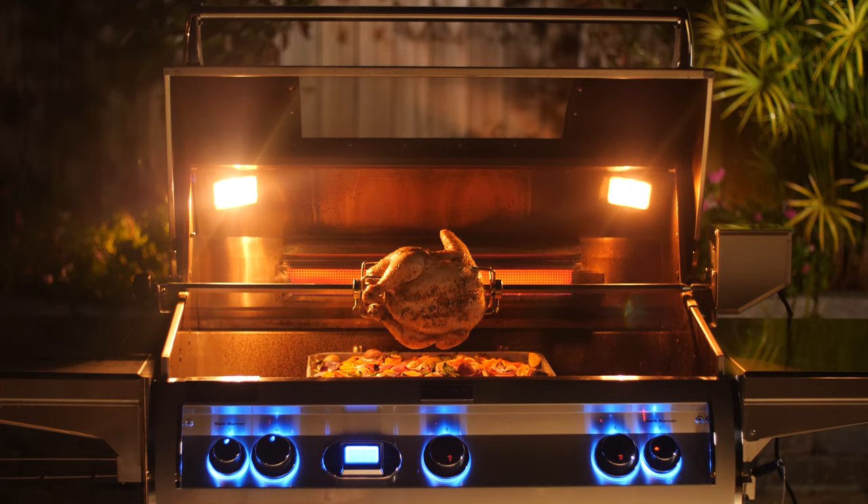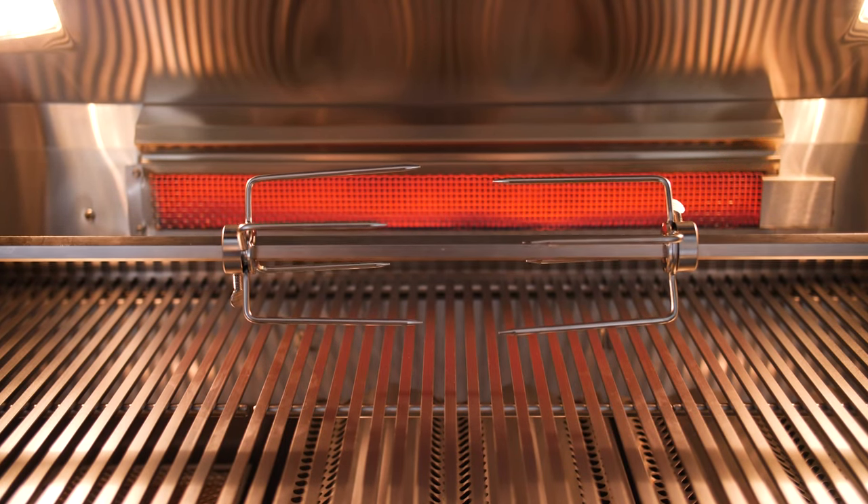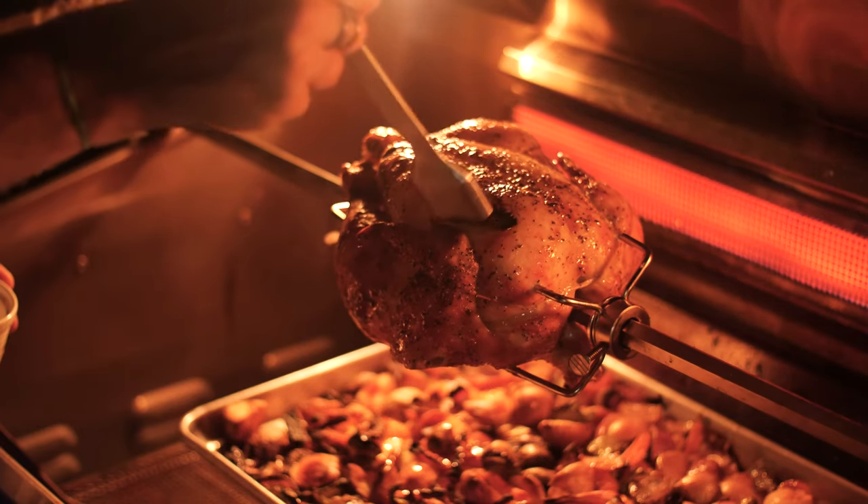When it comes to rotisserie cooking, the Fire Magic Diamond series has a stainless steel rear infrared burner. This design uses less BTUs to generate efficient high heat for rotisserie cooking.